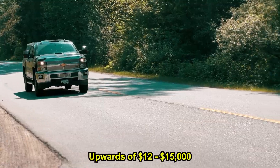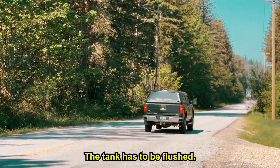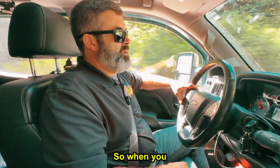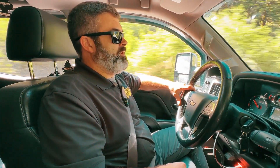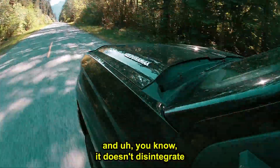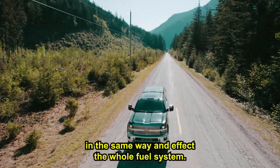It becomes a very costly repair — upwards of twelve to fifteen thousand dollars. The tank has to be flushed, the whole nine yards. When you convert back to a CP3, it's a much more robust pump that doesn't disintegrate in the same way and affect the whole fuel system.